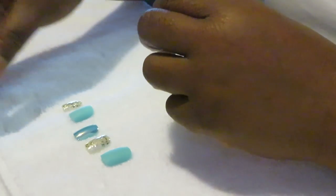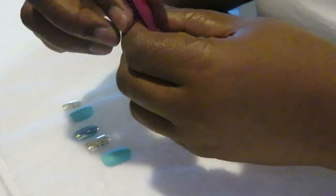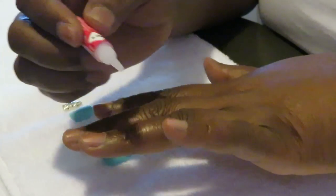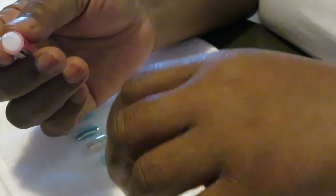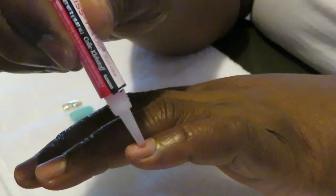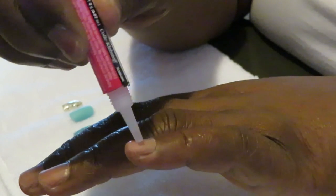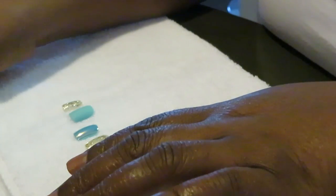I go ahead and get that done so the video isn't too long, but yeah — you just clean up your nails, buff them out, file them down, to get them prepared for the press-on nails. What I normally do is put the glue on my actual nail. It doesn't take a lot of glue — that's one thing I've learned. I just go ahead and put a little drop on there, spread it around.